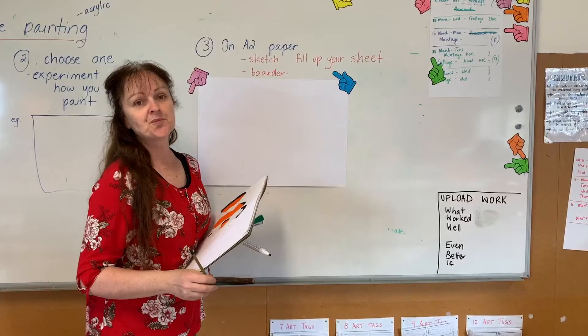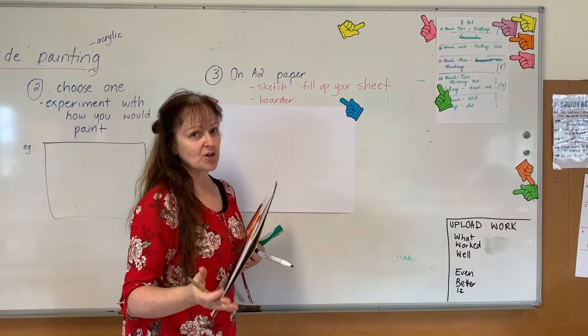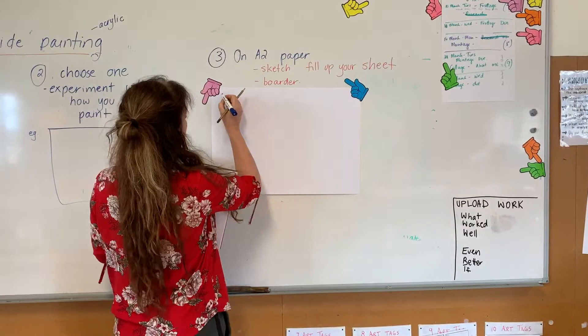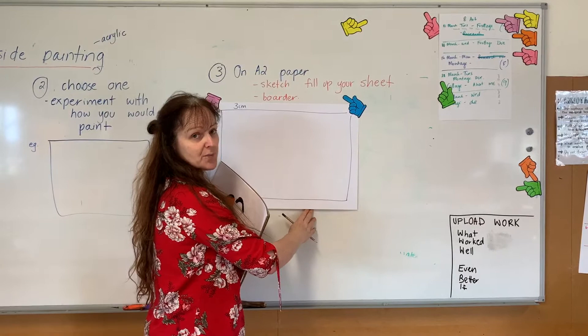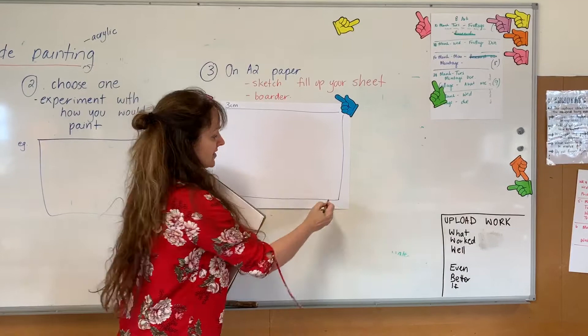Now we're up to another stage where we've grabbed an A2 piece of paper. If you have A2 paper, great — but if not, take two A3 sheets and paste them together to make A2. The first thing I usually get students to do is put a border around the paper using a ruler, about three centimetres. The reason is when they're painting I want them to paint up to their edge — if they paint to the edge of the paper it usually goes everywhere. The border keeps it neater, and sometimes students actually paint something outside the border, which I love.